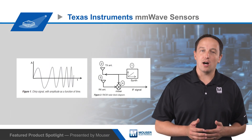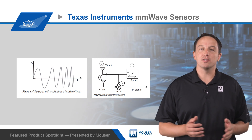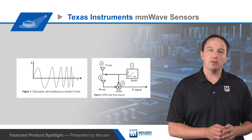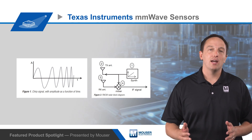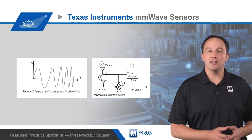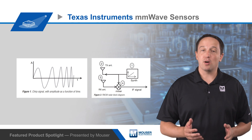TI's millimeter wave sensors operate on chirp frequencies from 76 to 81 gigahertz with four gigahertz of bandwidth. The chirp is generated by the IC and transmitted by the transmit antenna. It then reflects off an object, and that reflection is captured by the receive antenna, mixed down to an intermediate frequency by integrated mixers, and then processed.